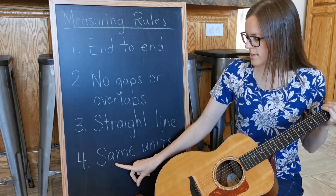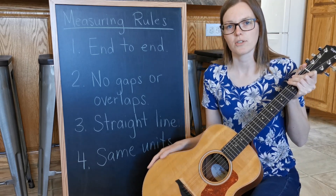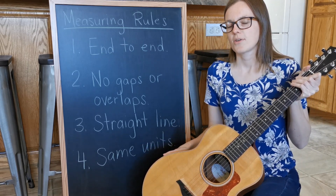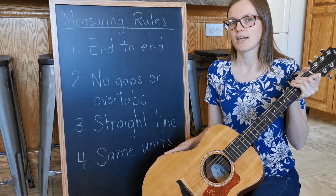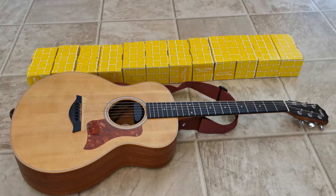Number four: same units. We have to use the same tools to measure the whole time. So you can't use two different size units at the same time. Did I use the same units the whole time?